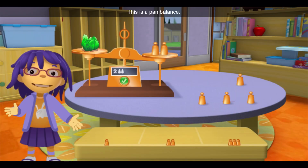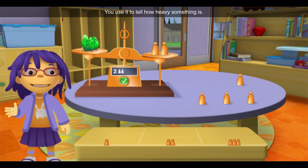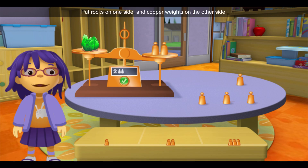This is a pan balance. You use it to tell how heavy something is. Put rocks on one side and copper weights on the other side. And once the two sides are the same, press the green check button.